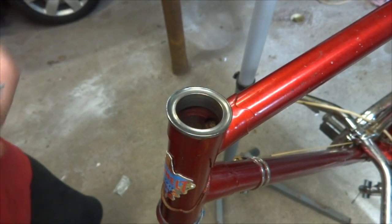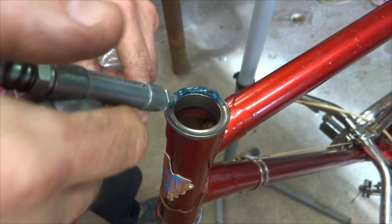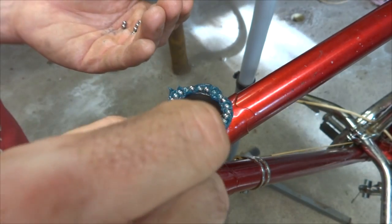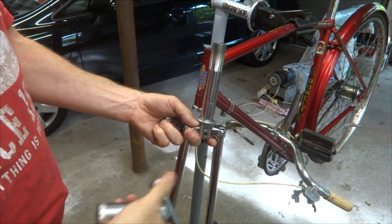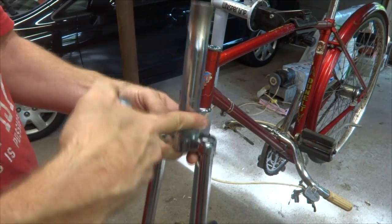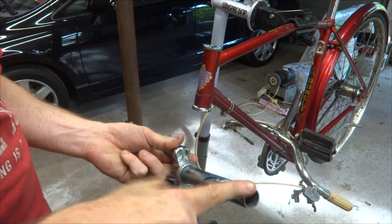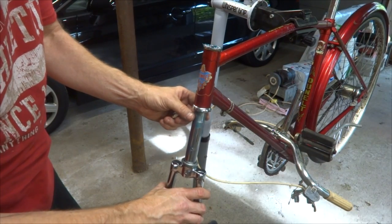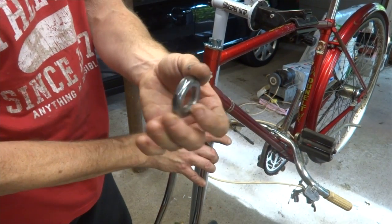That looks pretty good. Now the bike is right side up in the stand, so now I'm going to put the bearings in the top race — just fill this up with grease and then start placing bearings one by one. All done with that. Now I'm ready to install the fork into the head tube. But before I do that, I want to put just a thin coating of grease around all of this, get on the threads — that'll help keep it from rusting and getting seized in there later on. I can put this up through here carefully, I don't want to knock out any of the bearings.